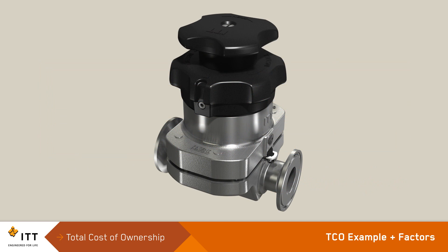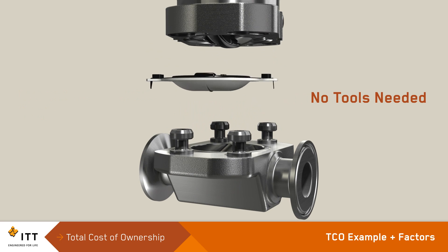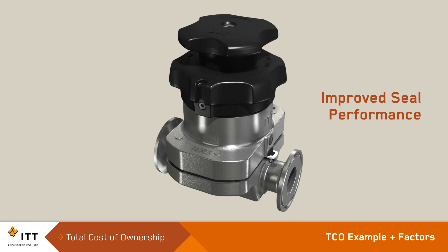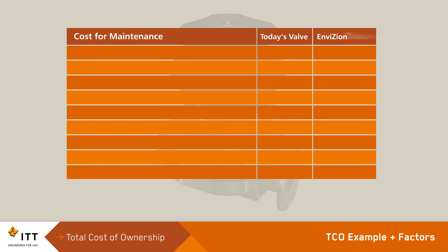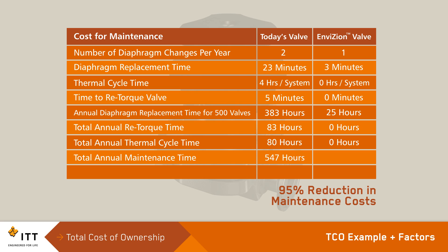Maintenance costs are lower because diaphragms are faster and easier to replace. No special torque procedures or tools are needed. And after thermal cycling, no re-torque is required to ensure a proper seal. The Cold Flow Control consistently improves seal performance, which means diaphragm life can be predicted and preventive maintenance intervals can be extended. For example, in a 500-valve biopharm manufacturing facility, the PureFlow Envision will substantially reduce maintenance labor, time and cost. Total maintenance hours are reduced by 522 hours and maintenance costs by more than $78,000.